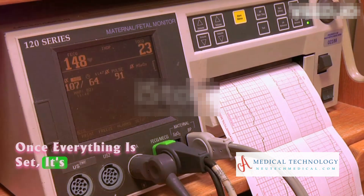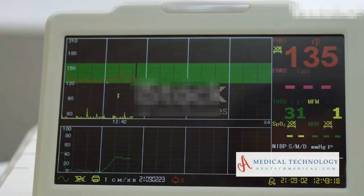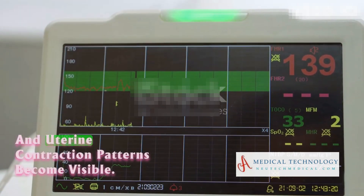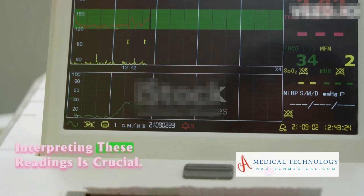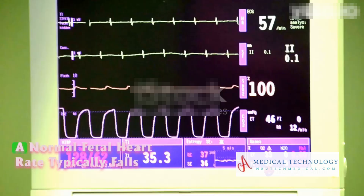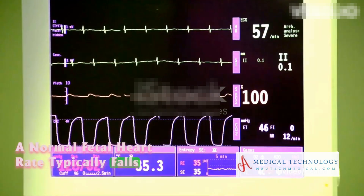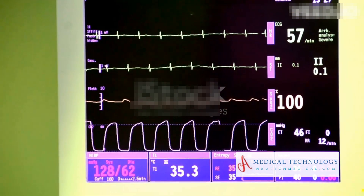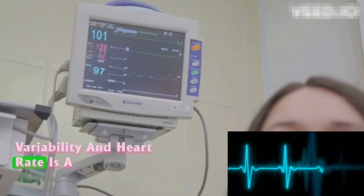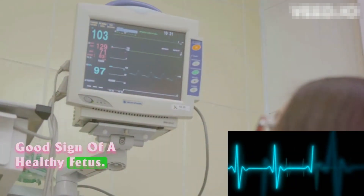Once everything is set, it's time to monitor the display. This is where the fetal heart rate and uterine contraction patterns become visible. Interpreting these readings is crucial. A normal fetal heart rate typically falls between 120 and 160 beats per minute. Variability in heart rate is a good sign of a healthy fetus.